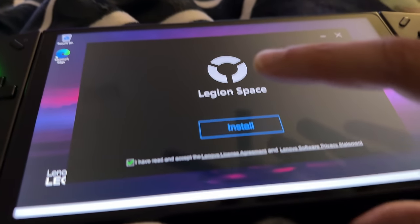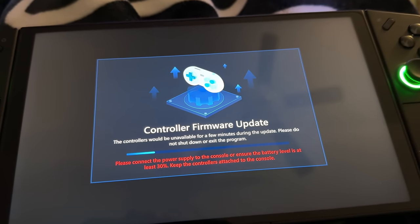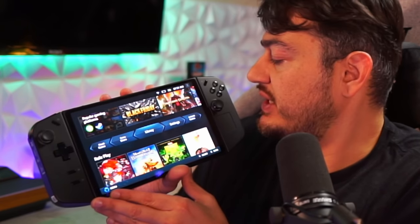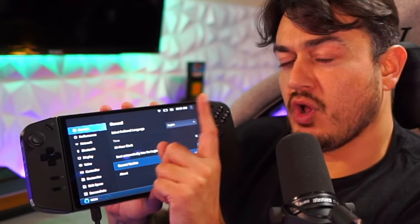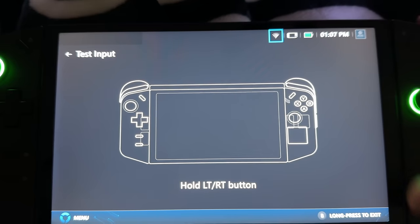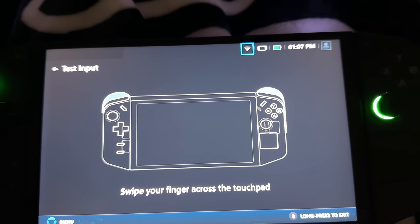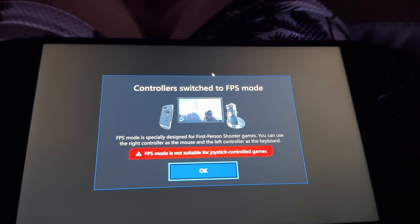Setup is exactly what you've come to expect from a handheld PC — about three hours. You need to install updates from three separate pools: Windows settings with 30 to 40 security and cumulative updates that take a couple of hours with restarts, device-specific updates in the Legion Space application, and a separate controller firmware update. There's also a very nice built-in diagnostic tool for all the buttons and thumbsticks. You get a little warning pop-up if you've accidentally clicked the toggle into FPS mode, since that's not intended for normal gaming.